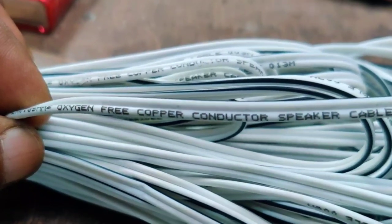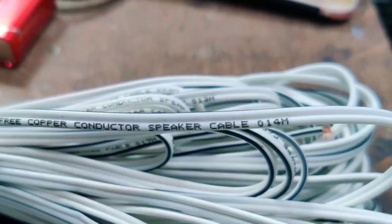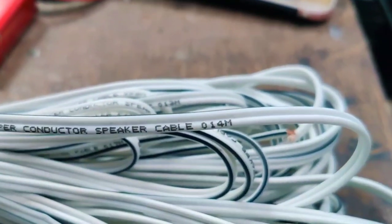It is a 0.35mm free copper conductor speaker cable with full specifications.